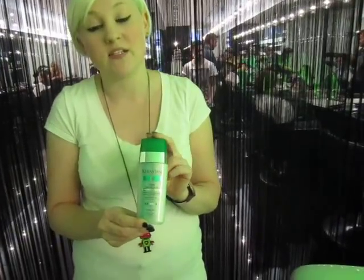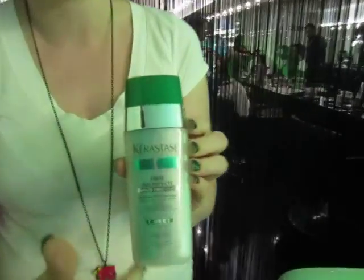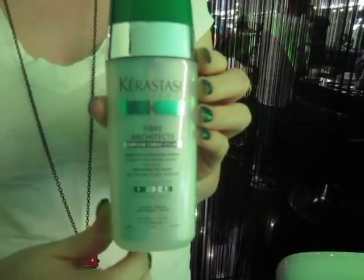This is one of the new products that we have in — it's called Fibre Architect. It's a serum, and it's a dual action serum. When you look close at the bottle, there's two different tubes. When you pump it out, they mix together in your hand.